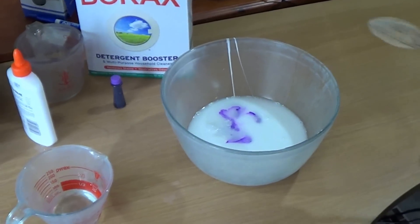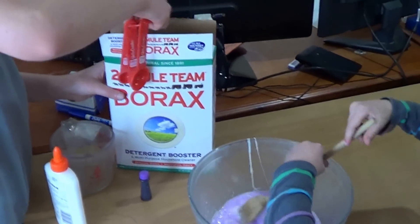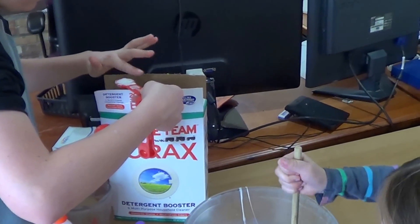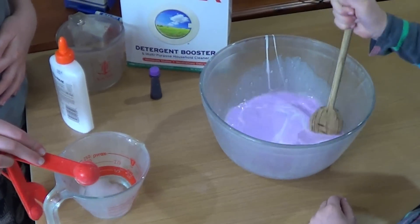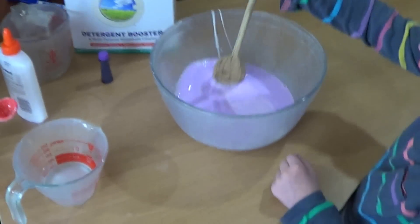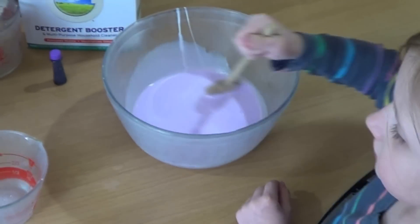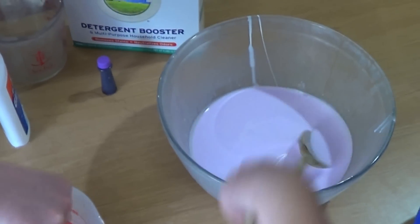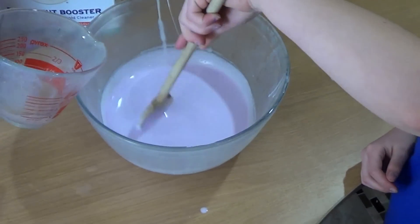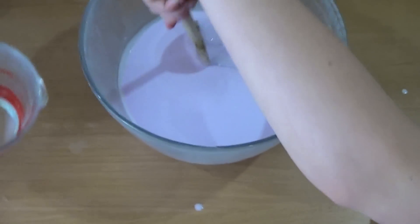Austin is now going to get the borax and mix it with some water. The ratio is a teaspoon of borax into a half cup of warm water, and that's going to be a separate solution from the bowl with the glue and water. Olivia is stirring the glue and water while Austin puts in one teaspoon of borax into a half cup of water. He's going to stir that up until the borax is diluted and you can't really see it anymore.